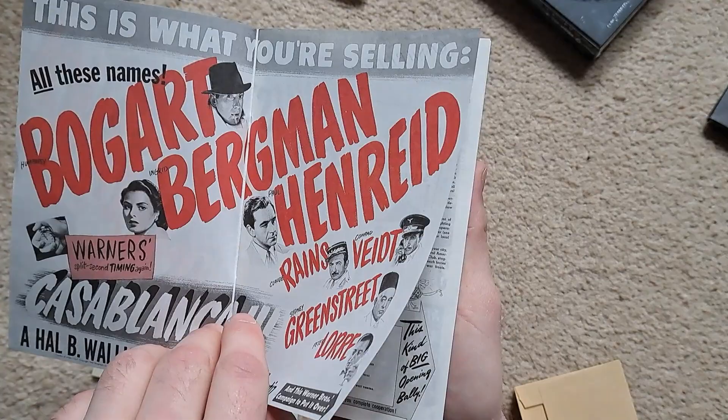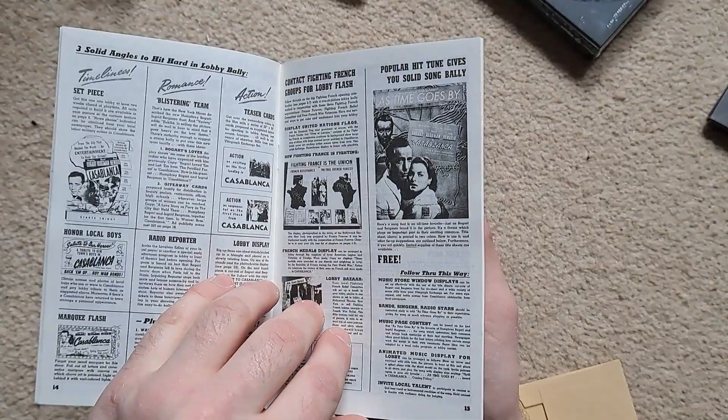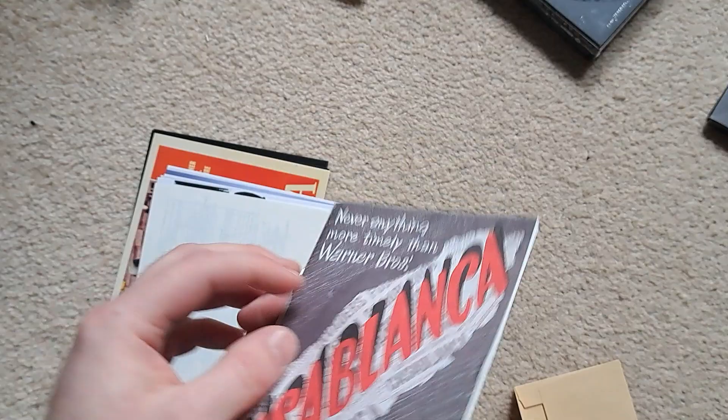These are just sort of advertisements for the film around the time it was out. 'Casablanca is on the air' — solid angles, you've got all the cast there. And yeah, the herald — Bogart — and some more posters on the back there.